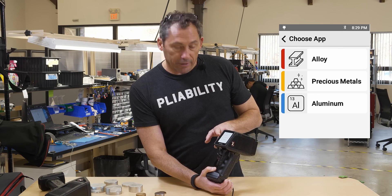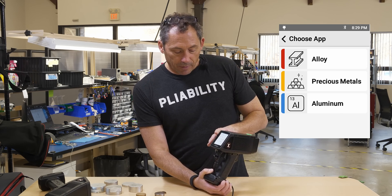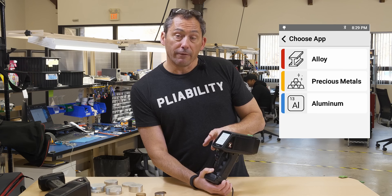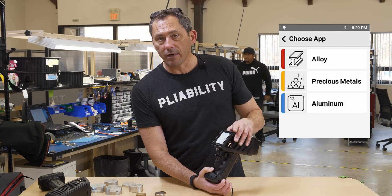And then you have a precious metals app. So if you buy the X-550, you get these three — it all comes in one nice package. There'll actually be a fourth app added shortly called Car Catalyst, or as we say, Car Cats.